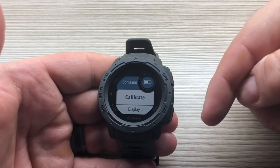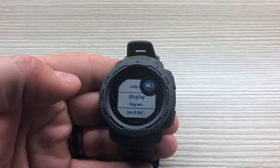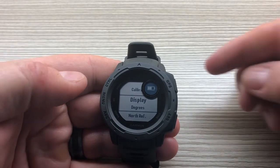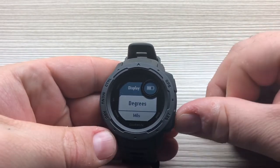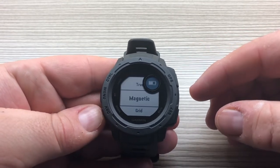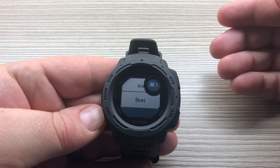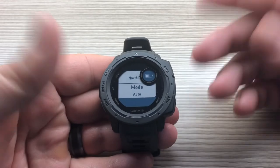Let's go back to the compass. To calibrate it or look at settings, press the GPS button. We'll get to calibrate in a second, but first let's look at other available settings. One is display — you can change it from degrees to mils.